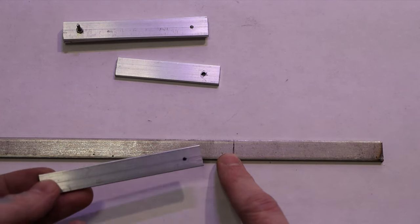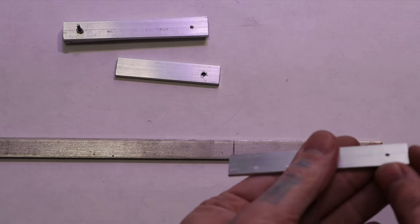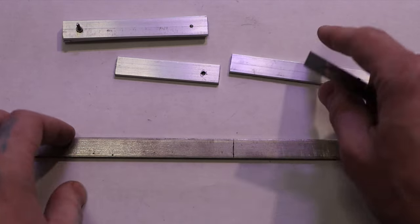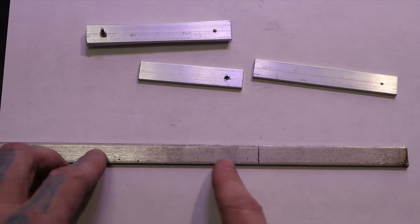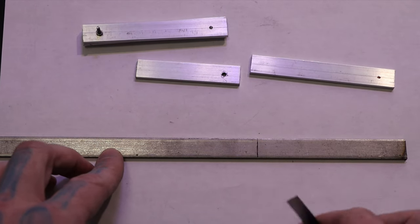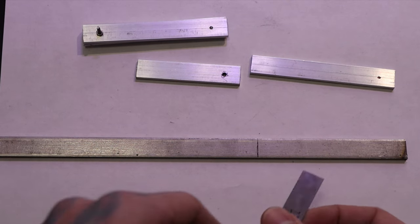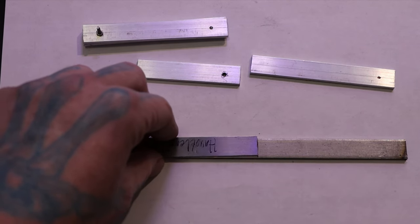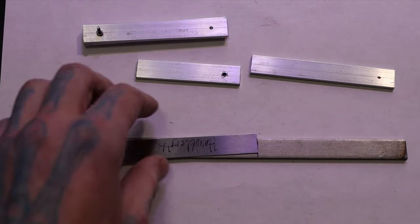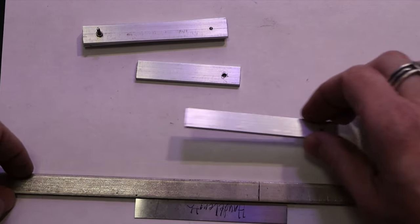So on this bar, this end piece here is already smooth — I smoothed it on the sander. But this other piece still has a snag on its end, so you also want to sand down the part that's still connected to your main bar. That way it's nice and flat, and next time you measure you know you're reading the definitive end and not some extra metal below it.